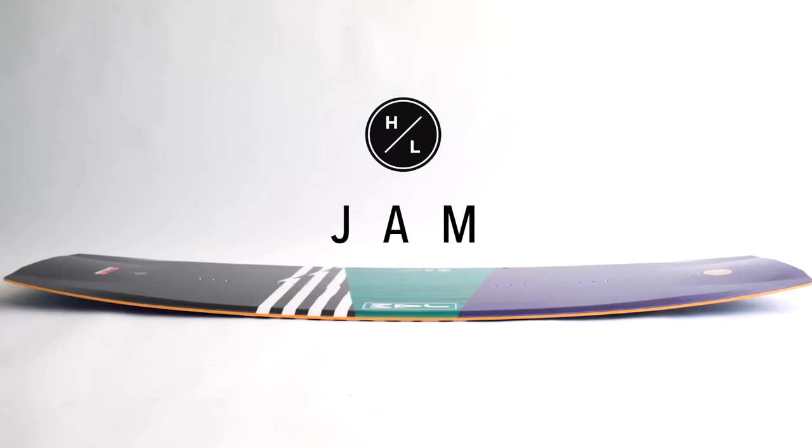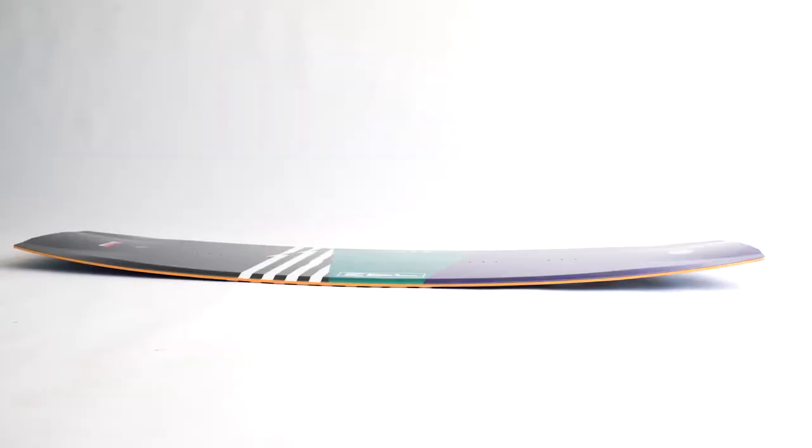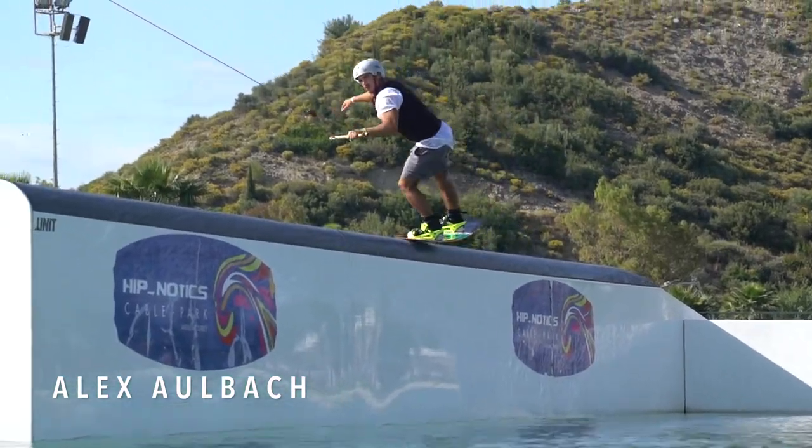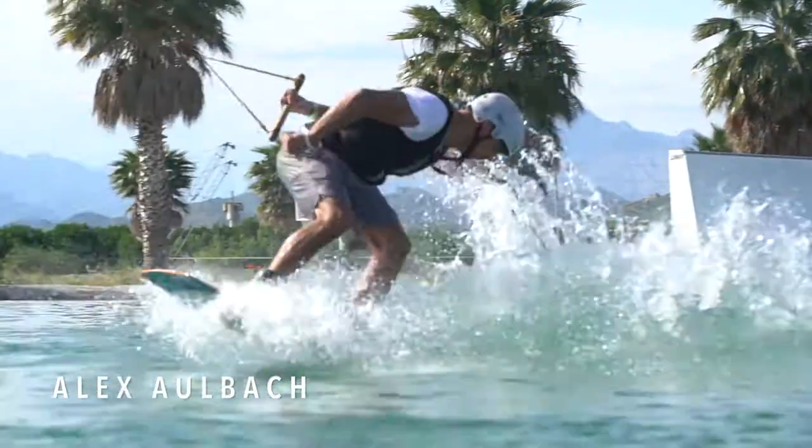Overhauled for 2018, the Jam is reshaped with a thinner profile from tip to tail. This provides the full flex characteristics cherished by today's park riders.